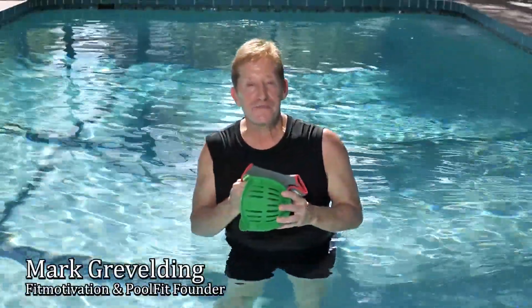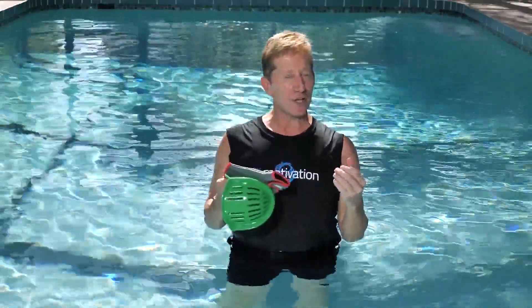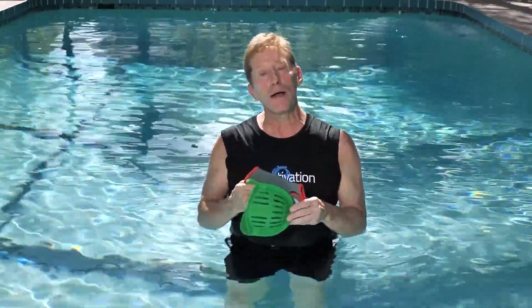Welcome to Aqua Fit in 5s. This video features a series of five-minute workouts that target different fitness components and body parts including chest, back, arms, legs, cardio, flexibility, core, and more.